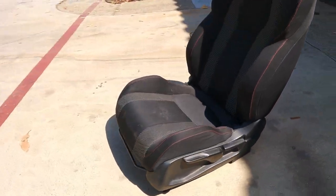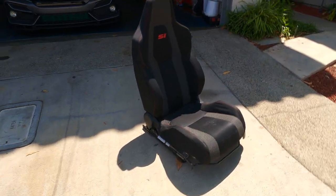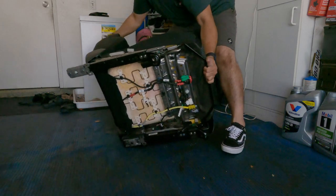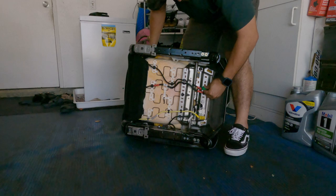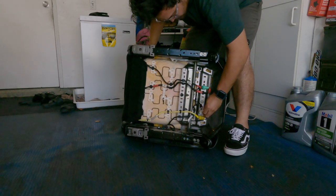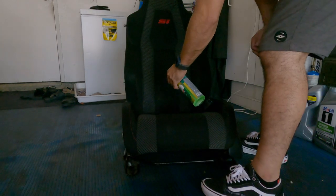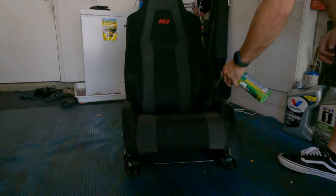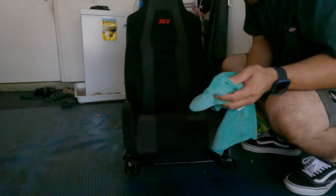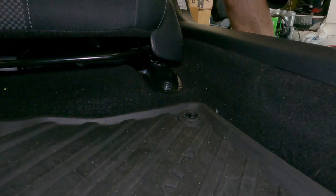Here we have the Honda Civic SI seat for the driver's side. There were a bunch of stains on it because the guy left it out in a plastic bag in his garage, but all the sensors were still installed except for the seat belt and the seat belt sensor. The SRS airbags were still intact, the airbag position sensor was still installed, and he also still had the heated pads. Since my car doesn't have a heated pad button, I'll look into that later. I wiped, scrubbed, sprayed, and wiped again because it was filthy.